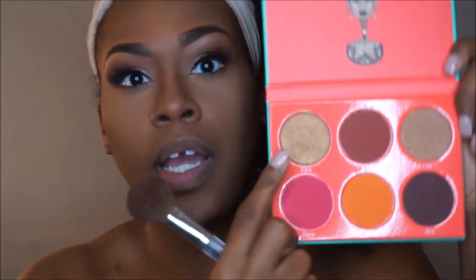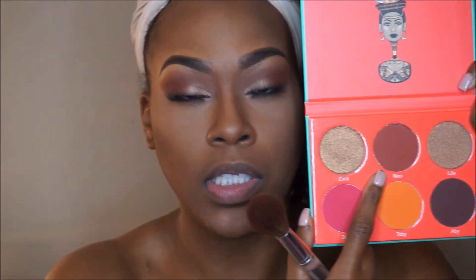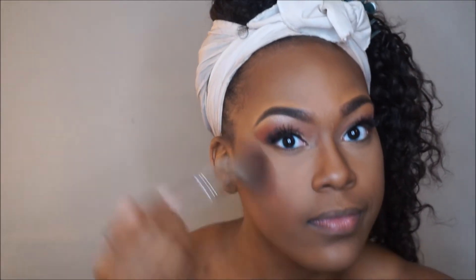I'm going to contour with my Black Radiance pressed powder. For blush, I'm going to try this color called NEO, which is right here. Look at this though — beautiful! I might mix both of them, but let's try NEO first. This is actually my first time using this palette. That's really pretty. I'm going to try not to put too much because it's very pigmented.